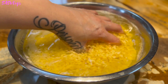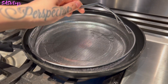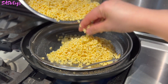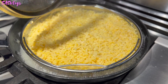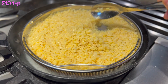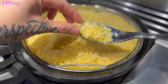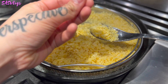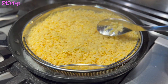Overnight-soaked mung bean. Now all we have to do is steam this. About 15 to 20 minutes in, you'll know when it's ready when you can squeeze it between your fingers and it just sort of breaks apart like that. Turn off the heat and let it cool.